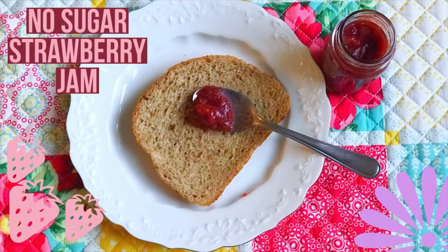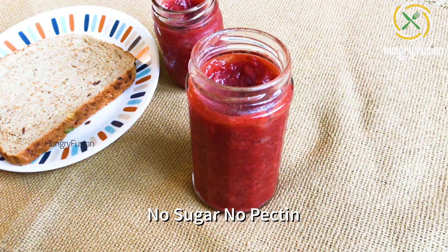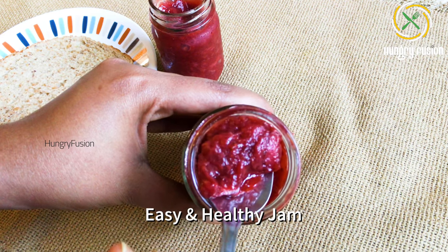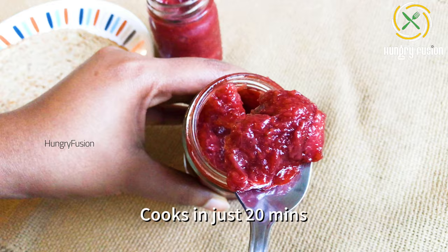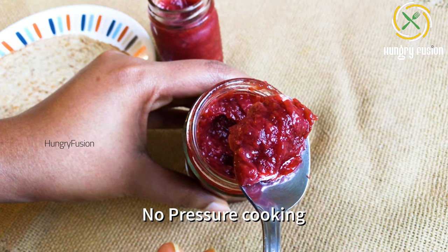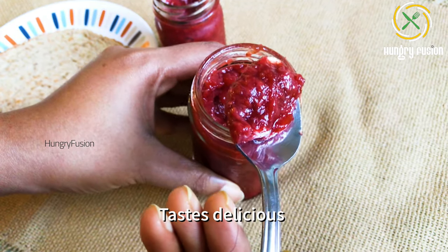Welcome back to Hungry Fusion. Today we are going to make no-sugar strawberry jam. I did not use any sugar or pectin for this jam. It is very easy and healthy. I am going to use maple syrup in it. Cooking time is just 20 minutes, no pressure cooking, and it is also a one-pot recipe.